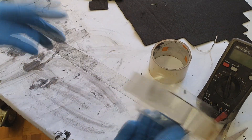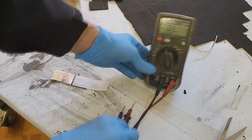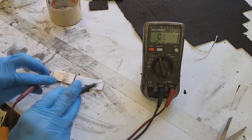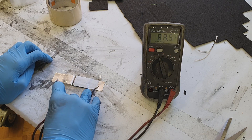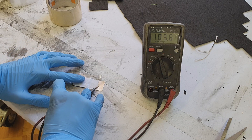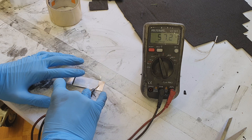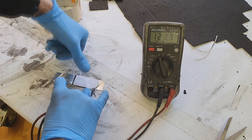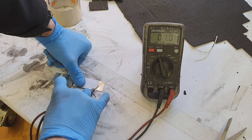To seal everything I will use a second piece of normal tape to seal it all together — and that's it, really simple and also really fast to make. Right now I get around 80 to 100 ohms. If I press a little bit you can see it changing, and if I press harder the resistance goes down to 1 ohm.